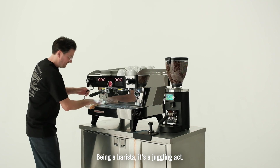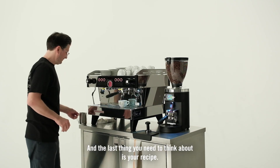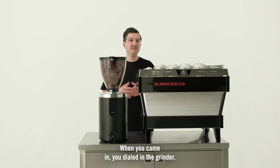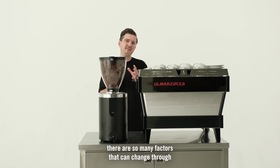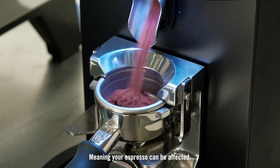Being a barista, it's a juggling act. You've got a queue out the door, you're serving croissants, you're taking money, and the last thing you need to think about is your recipe. When you came in, you dialed in the grinder, but the grinder is cold. As things heat up behind the bar, there are so many factors that can change through that morning rush — humidity or heat — meaning your espresso can be affected.